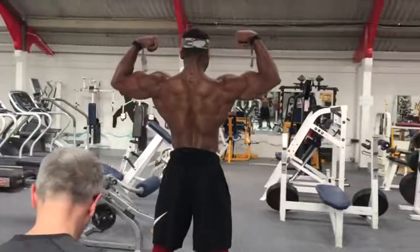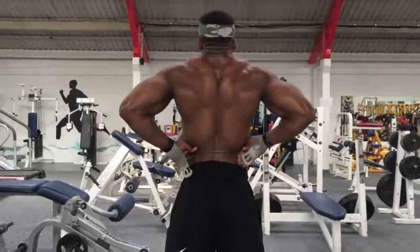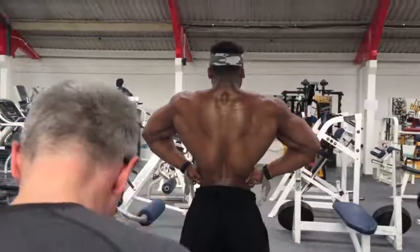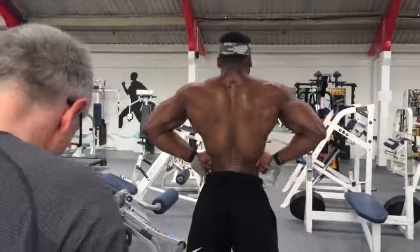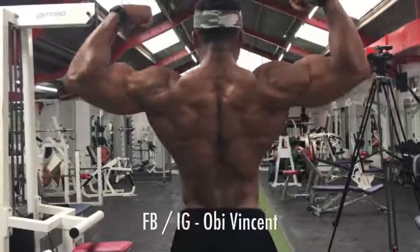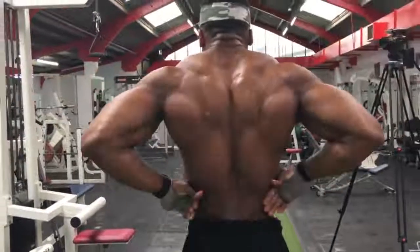I love training back because there's so many ways. This, I would say, is part A of training back — I have other types of methods I do when I train back, because I train back twice a week. Again, because I love training back. My aim is to always come out feeling awesome.